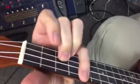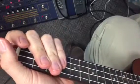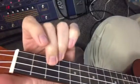Here's a way I like to play the intro for I'm Yours by Jason Mraz on the ukulele. Let me start by saying I did go ahead and put the song in the key of C.